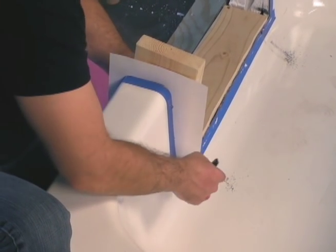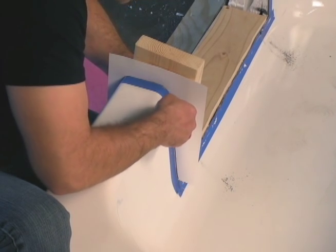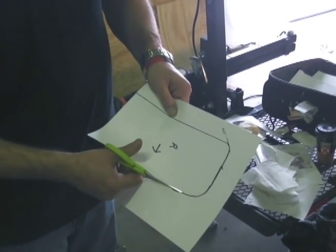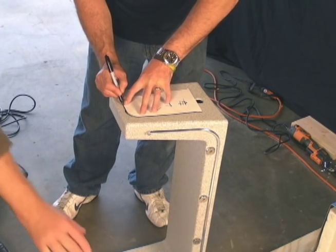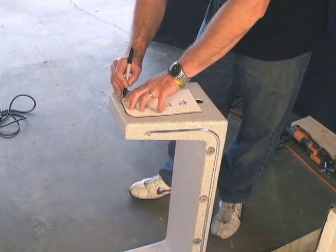Next we cut the side wall templates. We use white cardstock to trace the wall shape of the tub for our walk-in insert. We mark the template on the insert.